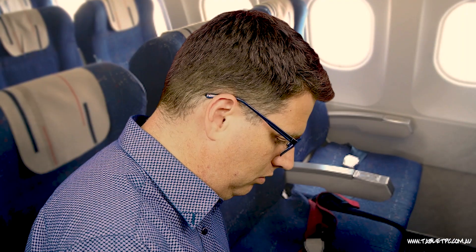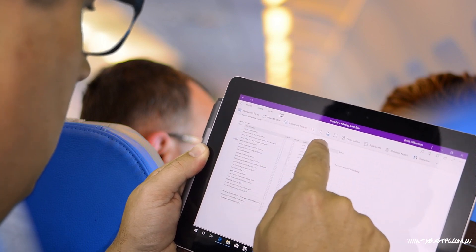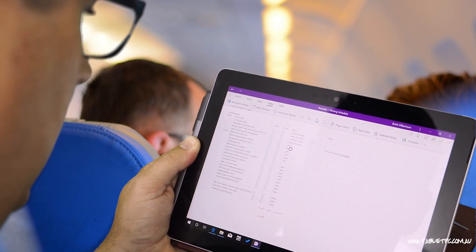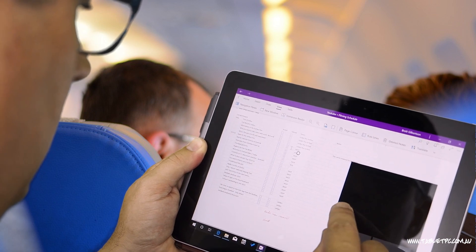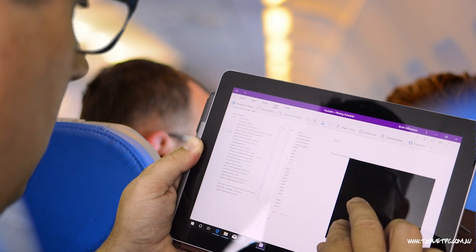For example, I used this the other day. I was on a plane, using touch, and I wanted to manipulate a table in OneNote. In OneNote the pen always responds as a writing tool and draws, and touch was just a little too blunt to manipulate the table — it's not really well designed for that. So I just popped up the on-screen trackpad and was able to resize the table the way I wanted it, then continue working with touch.